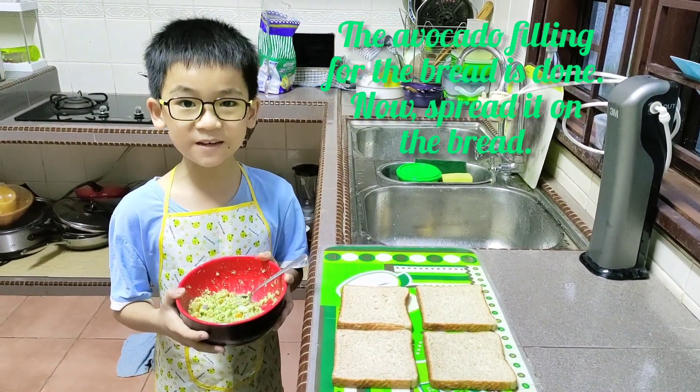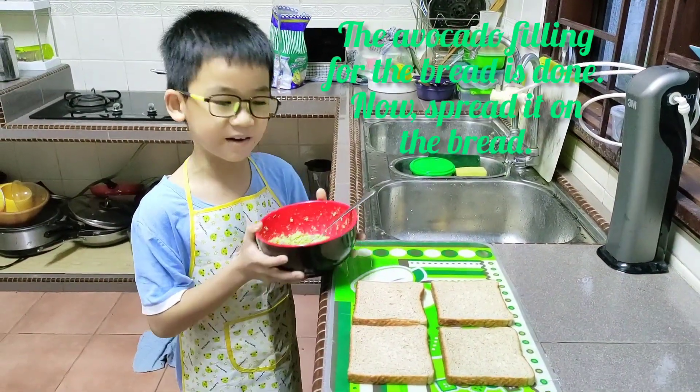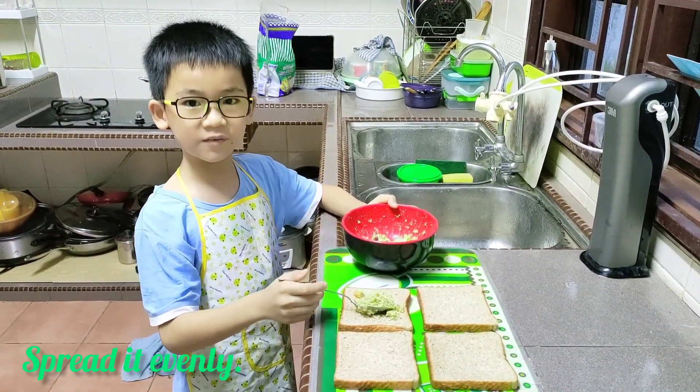The avocado filling for the bread is done. Now spread it to the bread. Spread it evenly.